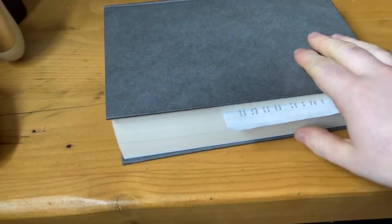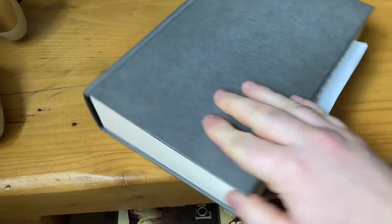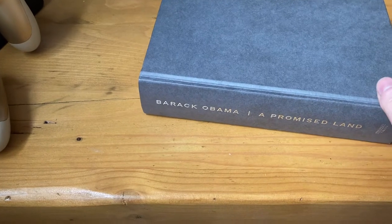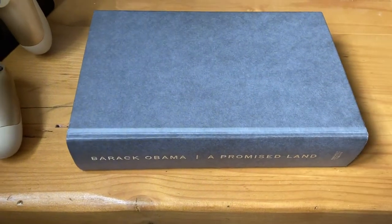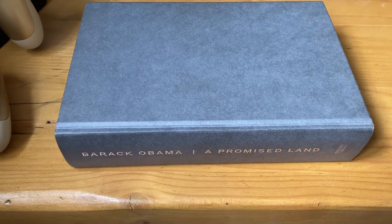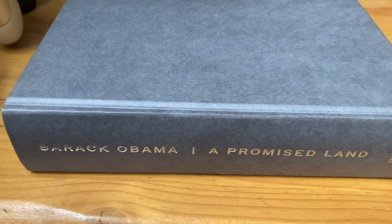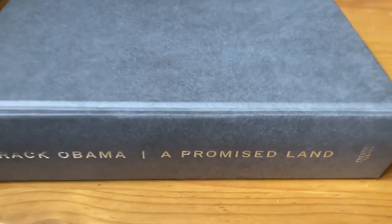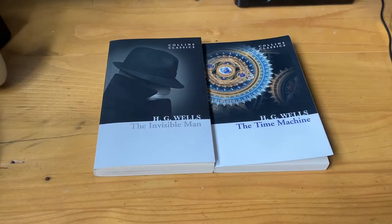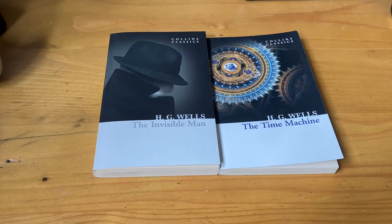I'm on page 139 of the book I'm reading called Barack Obama: A Promised Land. I took off the front cover because it just gets annoying when I'm trying to open up the pages. The publisher is Penguin Viking. I'll be doing book reviews of these two books sometime as well.